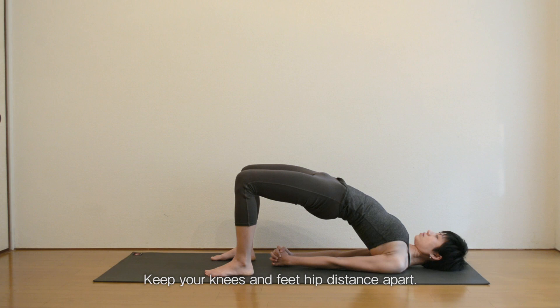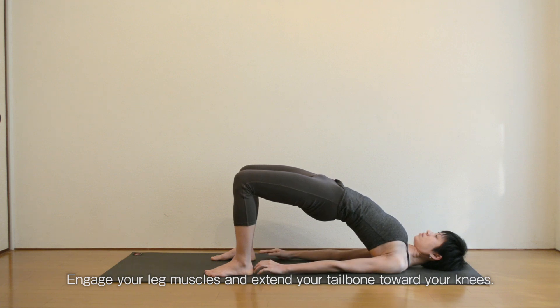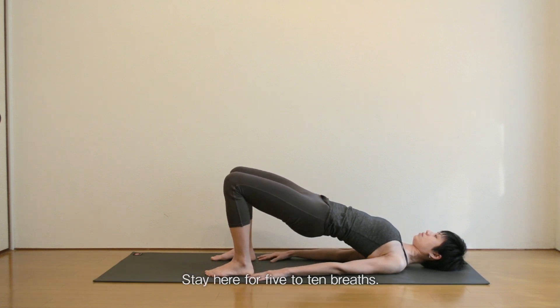Keep your knees and feet hip distance apart. Engage your leg muscles and extend your tailbone towards your knees. Stay here for 5 to 10 breaths.